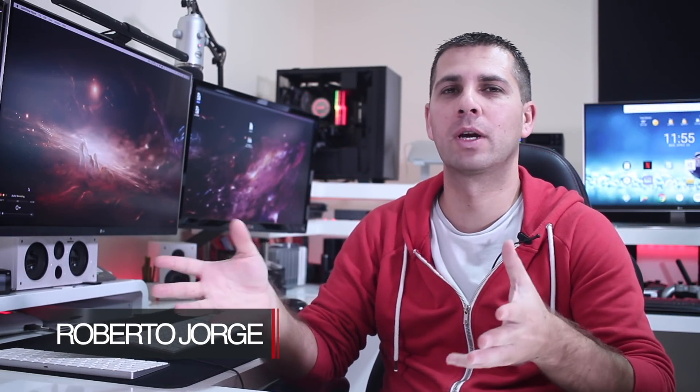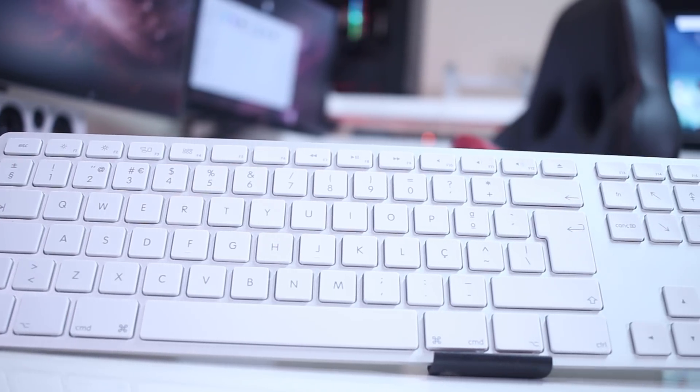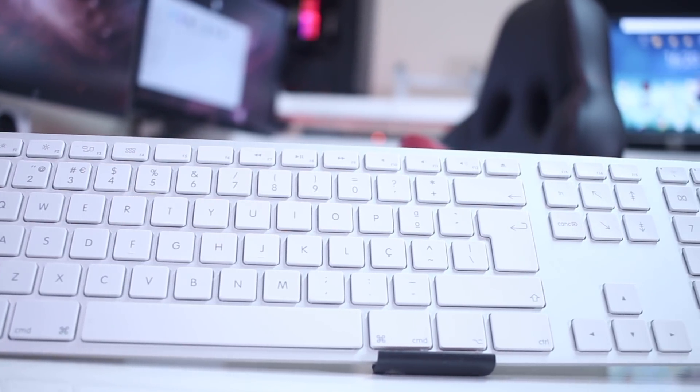Hey guys, welcome back. Today we are going to take a quick look at the Matthias keyboard, which in my opinion is the best keyboard right now for someone that has a Hackintosh or any other computer that uses multiple operating systems.